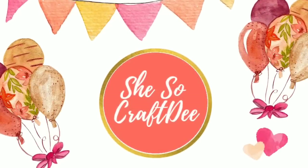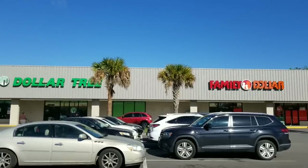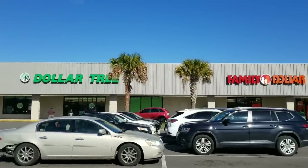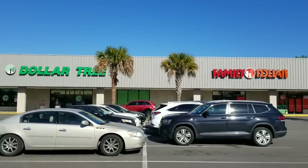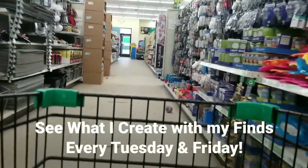Hello Crafty family and welcome to another video by She's So Crafty. It's Shopping Sunday and we are headed to the Dollar Tree and Family Dollar. I am feeling much better and I finally felt like shopping and there were so many awesome finds today. So let's dive in.